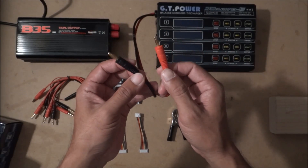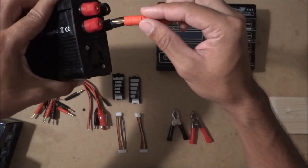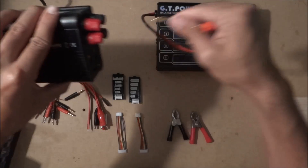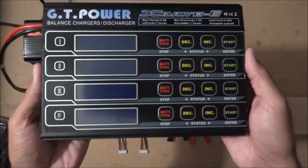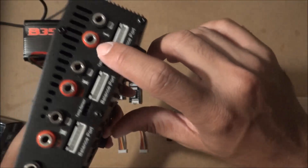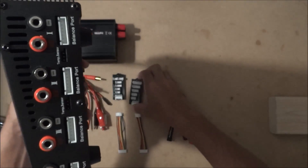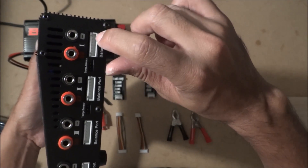It comes with banana plugs that go into the power supply. Taking a closer look — this thing is big. These are the outputs for the charger battery. A nice feature I like is that it has the balance leads right there built in, so your battery's balance lead just plugs right in.